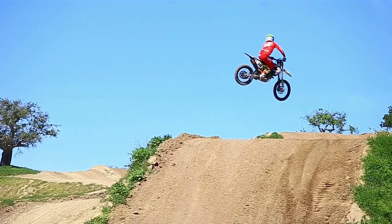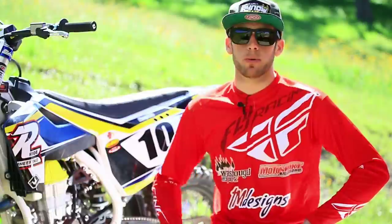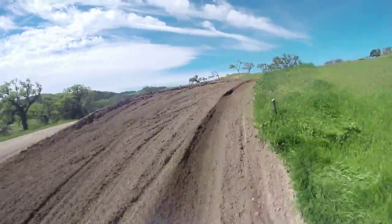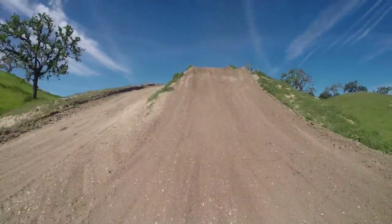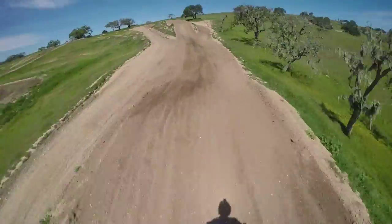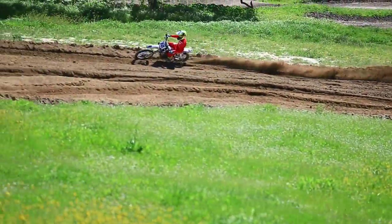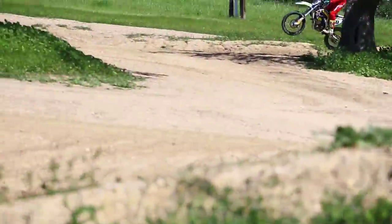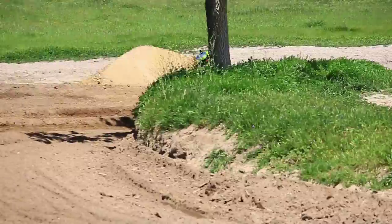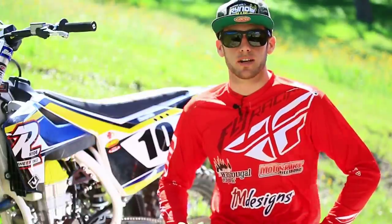We took the steering stabilizer off after I'd ridden all day with it, and right away I was immediately uncomfortable. Corners, fast straightaways — it was very inconsistent, always shuffling me around, and I couldn't hold the same line as I could with it on. The comfort and confidence it gave me was a surprising thing — I wouldn't think something like that would be as big a benefit as it was. I was very impressed; that was probably one of the biggest things.